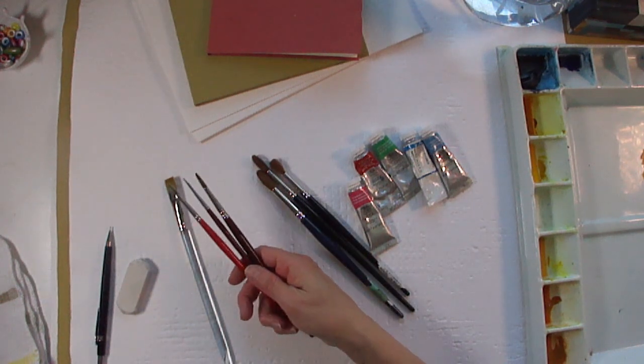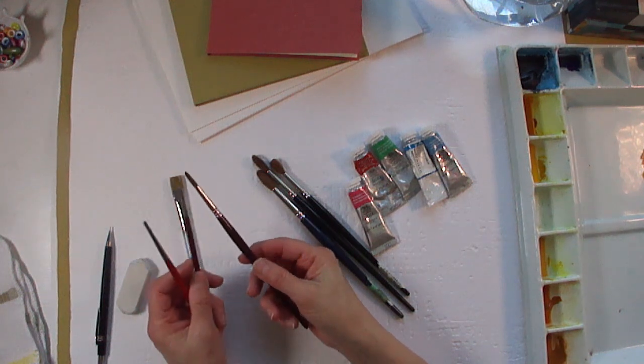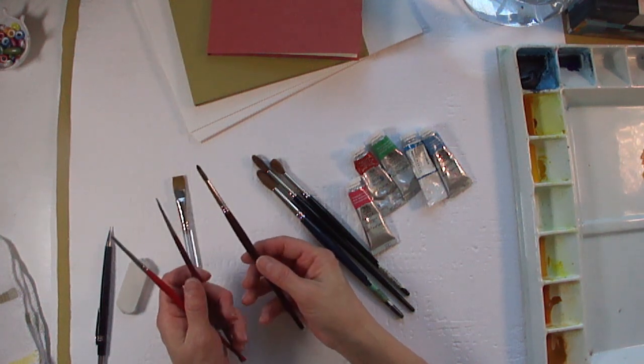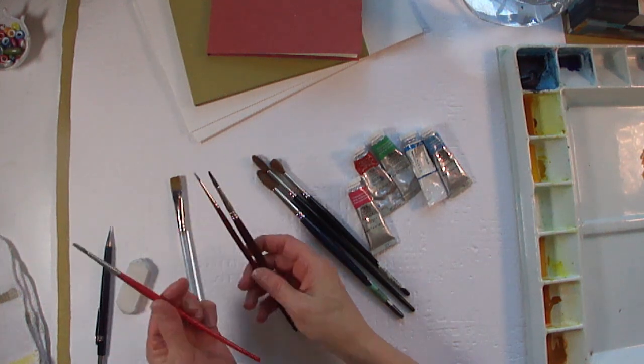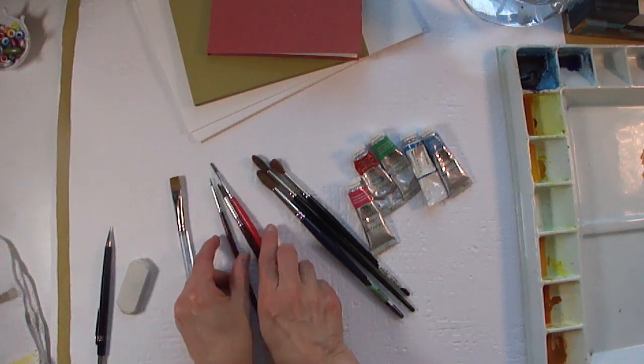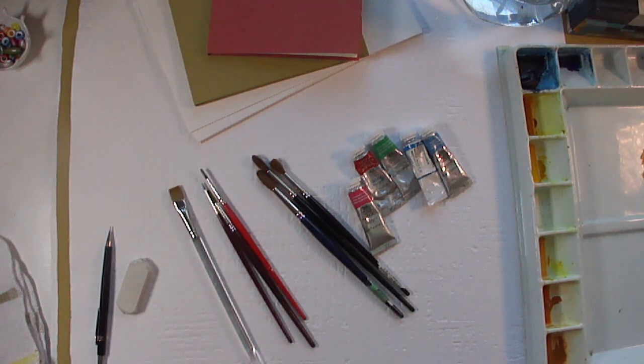The other brushes I have here — this is a watercolor brush, but it's a synthetic and natural hair blend, and these ones are synthetic. So this is a 4, and that's a 2, and I don't think that one has a number. I also have a flat brush — it's a half-inch flat that I use occasionally.